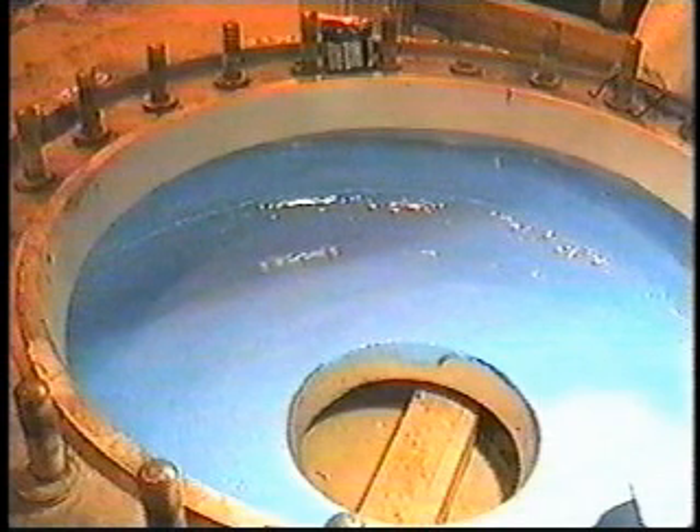The pump is ready to be put back into service in 24 hours.